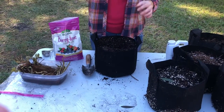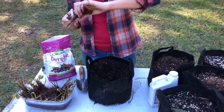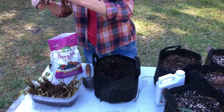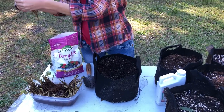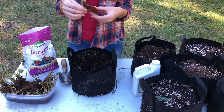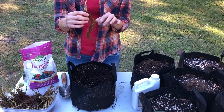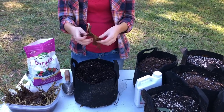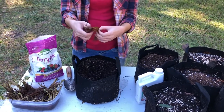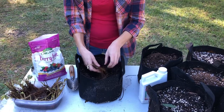A lot of times if I find pieces that are kind of hanging off, or if there are rotten leaves, I'll cut it off, just leaving the healthy part. I don't think you really have to do that, but if anything's rotten or dying I try to get it off. Then I'm going to pull the roots apart a little bit and try to spread them out.